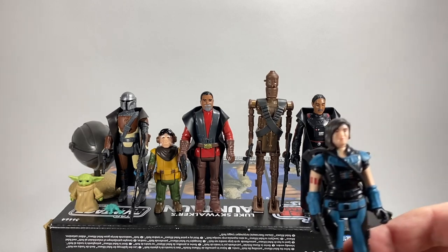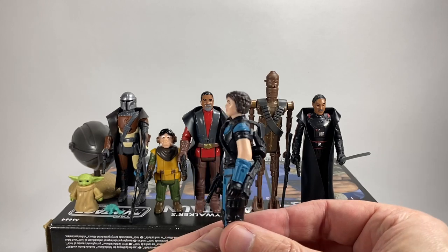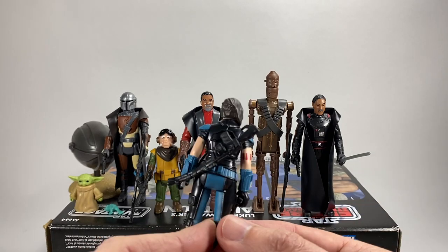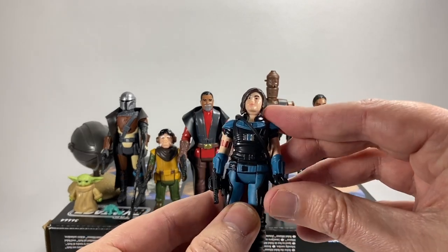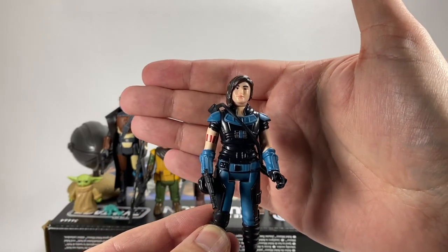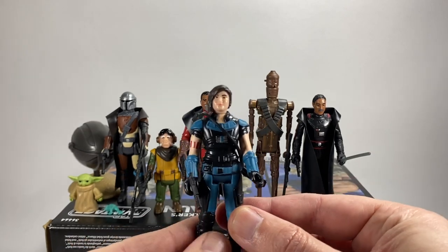Let's take a look at Cara Dune to begin with. Obviously they're not going to have a massive likeness because they are very dumbed down in terms of detail, but they look great. The joints are stiff, the weapons fit in their hands correctly and don't fall out like some previous retro collection figures. She has her other weapon on her back. They're only five points of articulation — just up and down, the heads move left and right, and obviously you've got the legs. The figures all follow the same pattern but the paintwork looks pretty good.